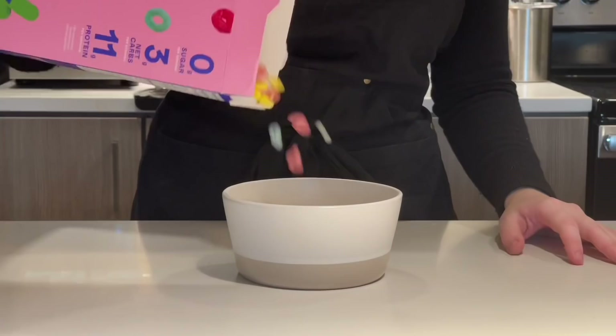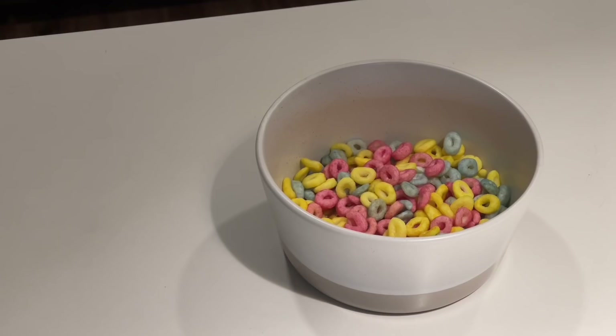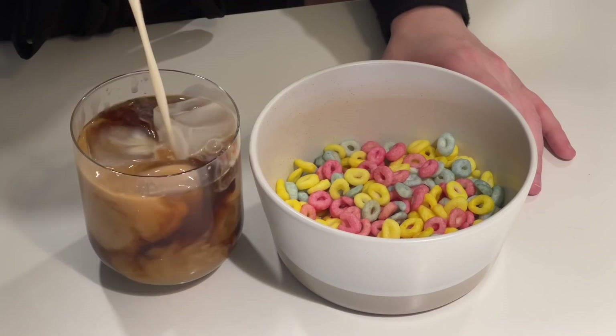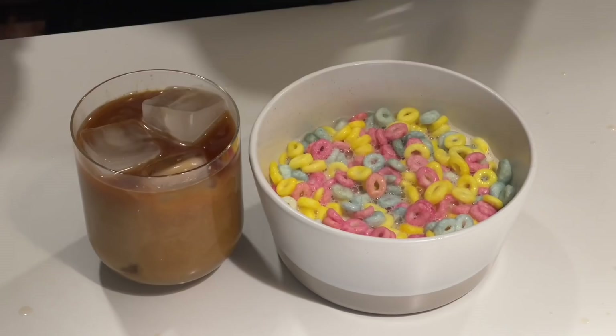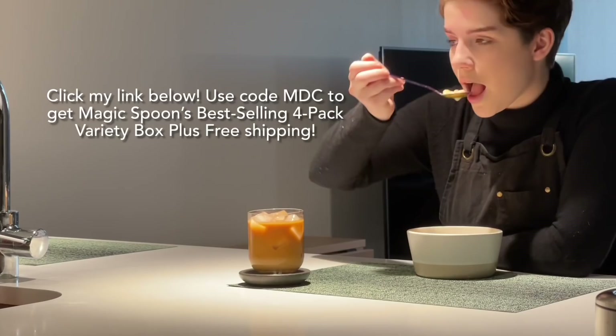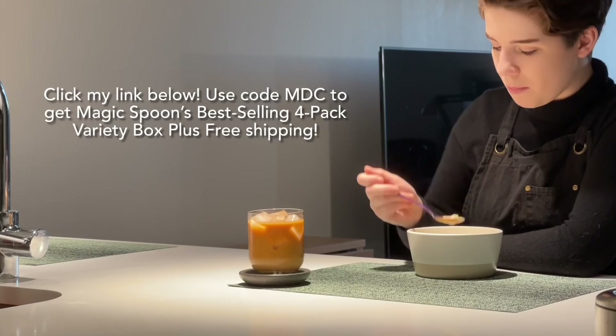I've found it to be an incredibly tasty way to start my day before going into my shifts as a barista. It's filling, tasty, and here's my pro tip: I personally like using the same oat milk that I put in my coffee as my cereal milk. And did I mention it comes with some of the most colorful and fun packaging I've ever seen on a cereal box? Each box has a feature on the back like a maze or a fill-in-the-blank story that'll keep you entertained while you finish up your breakfast.